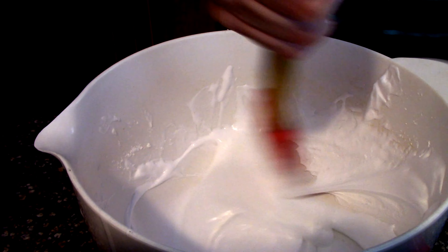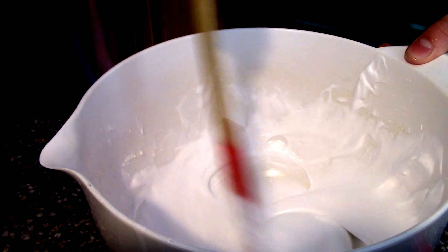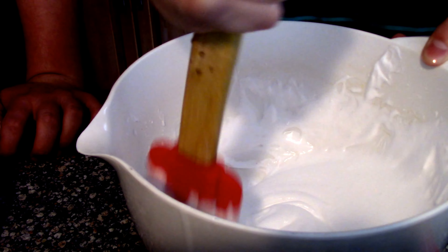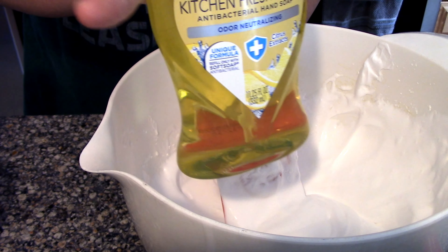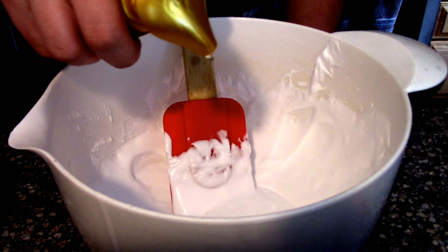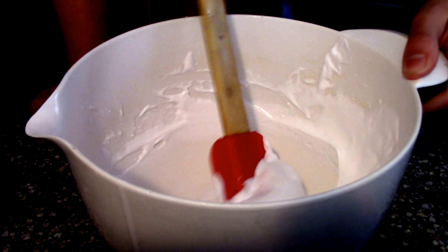The next step is to add some regular pump soap — not the foamy one, just regular soap. Just two or three pumps. So you do one, two, and then mix it together. My friend Tyler will mix it.